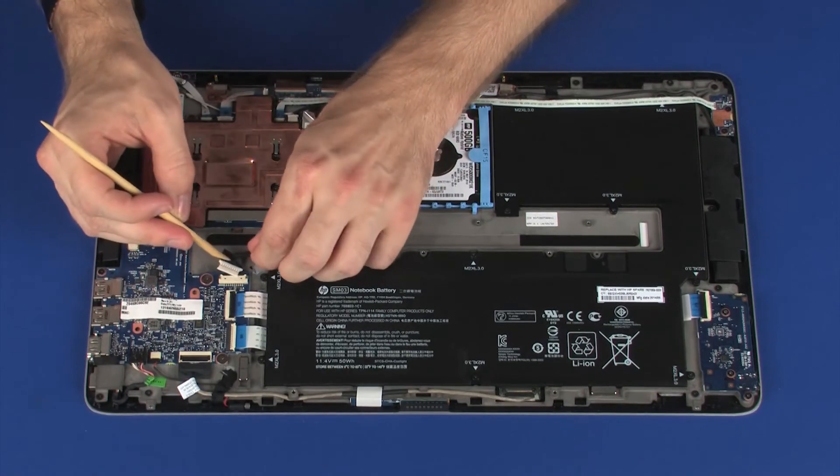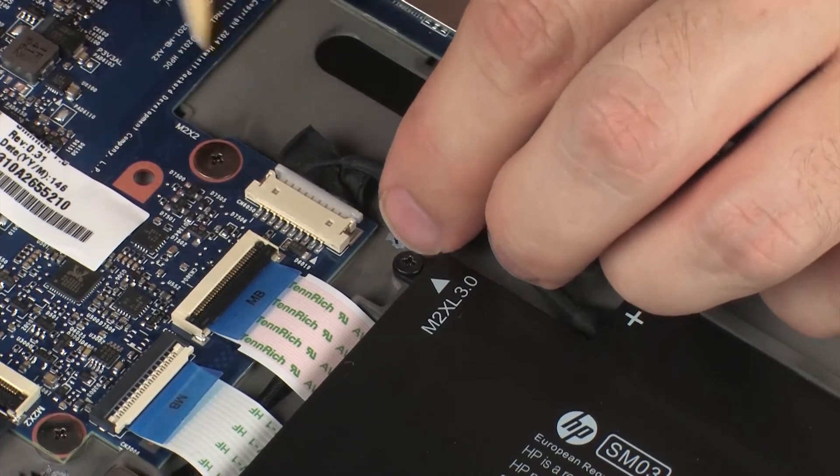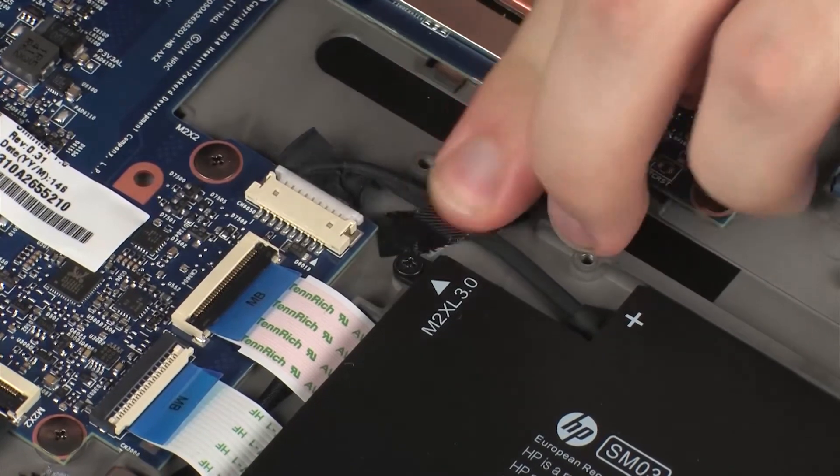Carefully connect the battery cable into its connector on the system board. Replace the tape that secures the battery cable to the display panel assembly.